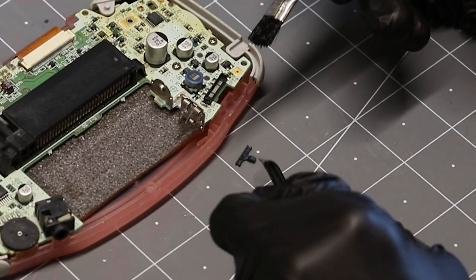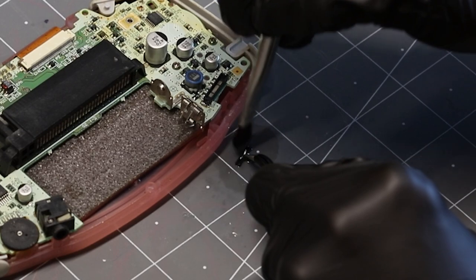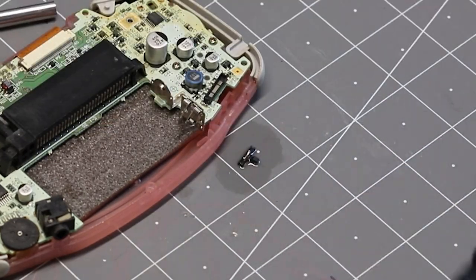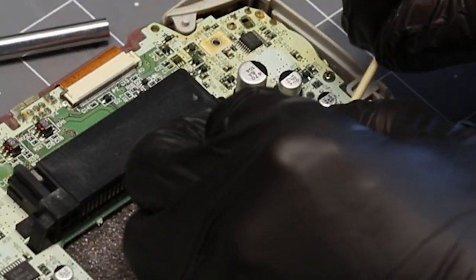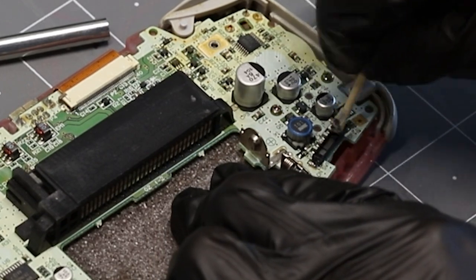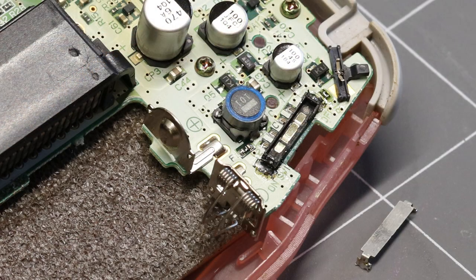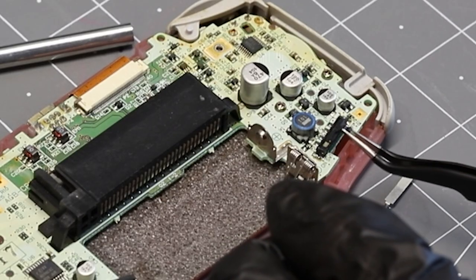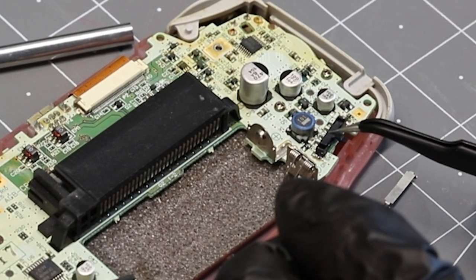Pin the switch slider down with the angled tweezers and carefully clean with isopropyl alcohol and an acid brush. Cut a sliver of your 5000 grit sandpaper about the width of the switch track. Place the sandpaper into the switch and use the cut end of the cotton swab to sand down a very thin layer of the switch track. Please note, this is an advanced step and is intended to clean the most oxidized and corroded switches. Now place your power switch slider back into place, reassemble the switch, and resolder the ends of the metal switch cover.